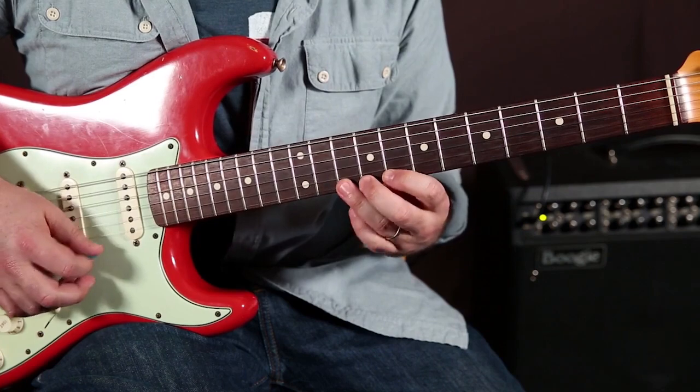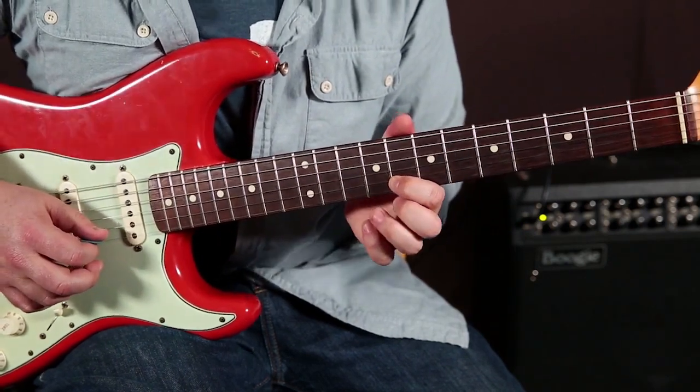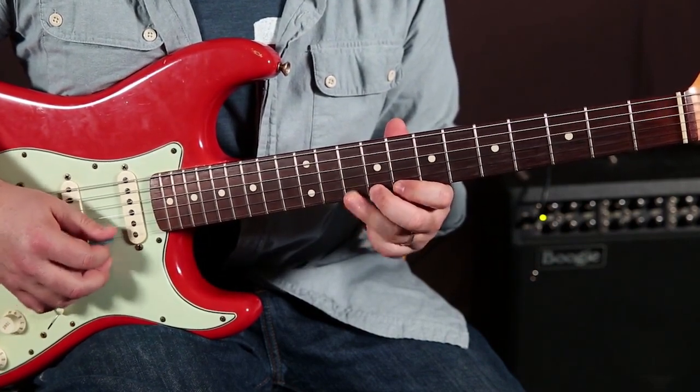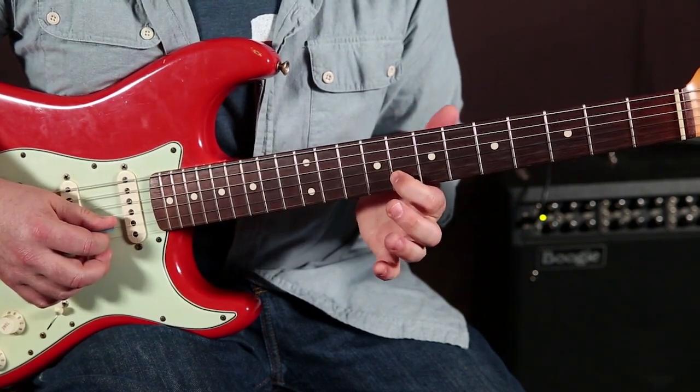Just up and down that little run right there: 8, 11, 8, 9, 10, 9, 8, 11, 8.